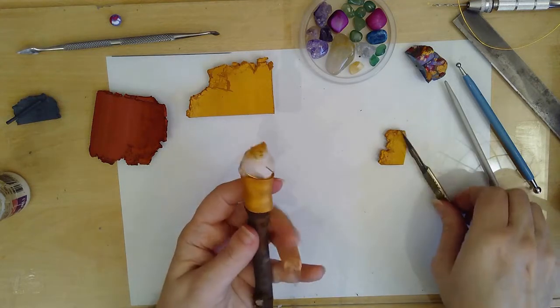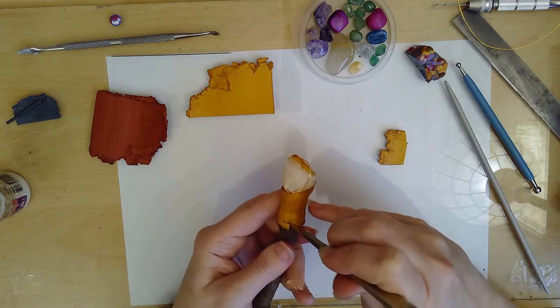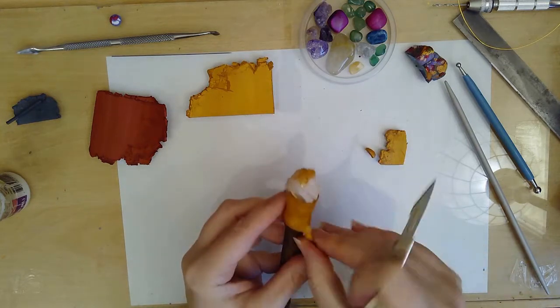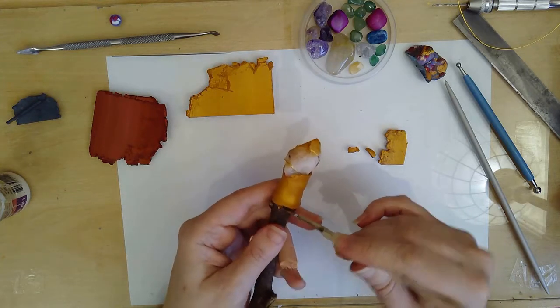I wanted to make the edges a little bit more uneven so I just cut out a few little chunks randomly at the top and the bottom of the strip that I just added.